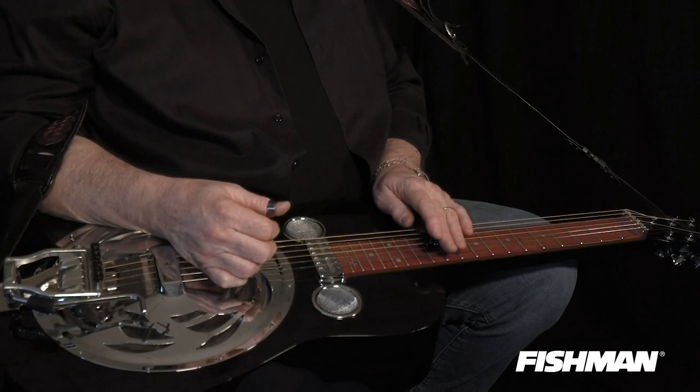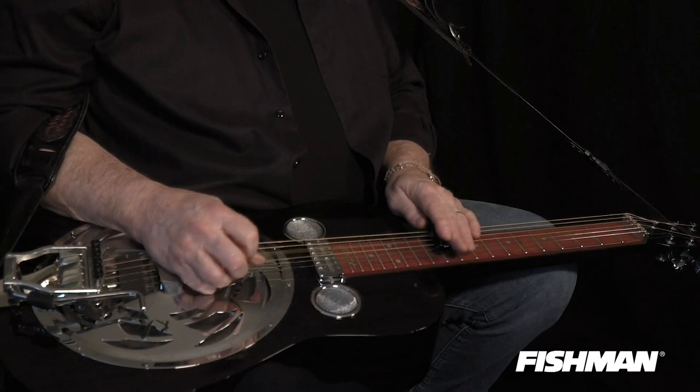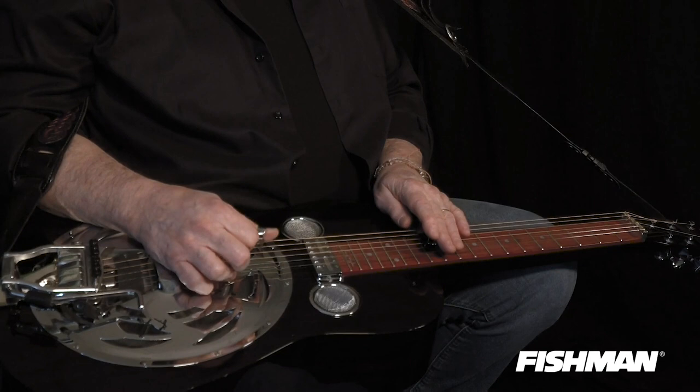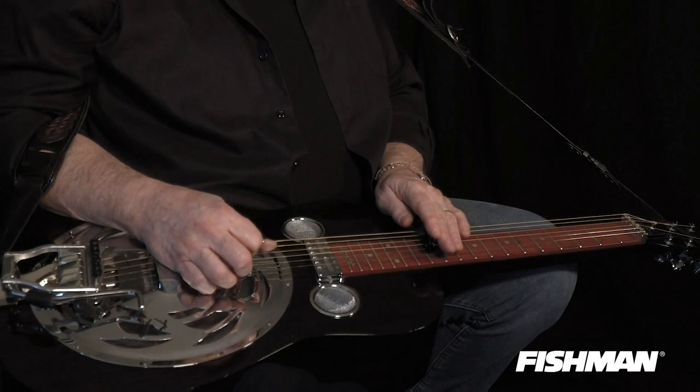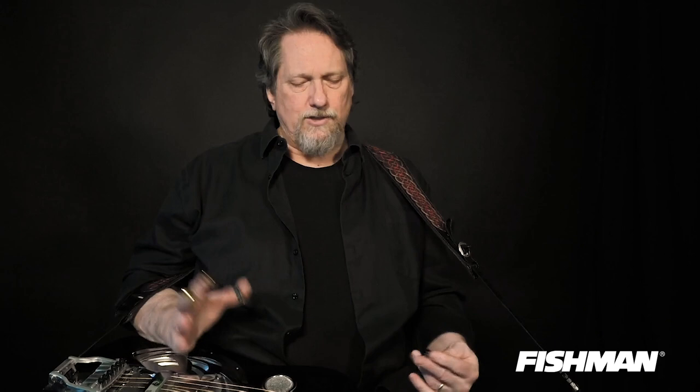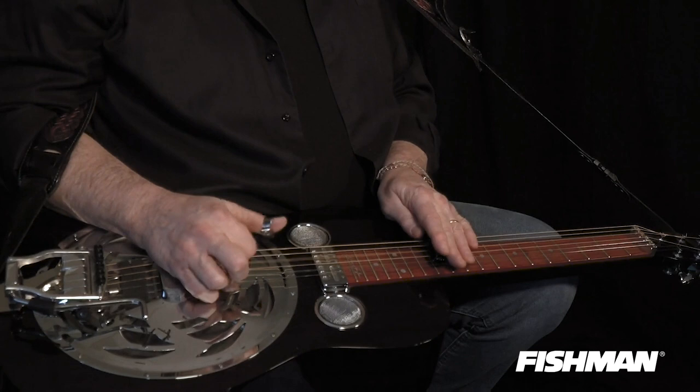I'm starting with my fourth string down on the high G position, my twelfth fret, on the fourth string. Then I'm striking my second string, also at the twelfth fret. Then I'm doing this little backpedaling thing, striking the fourth string on the twelfth, eleventh, tenth fret. Then I'll slide down to my fifth string and play the third string at the twelfth fret. That's all over G.